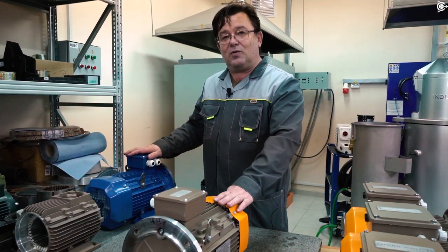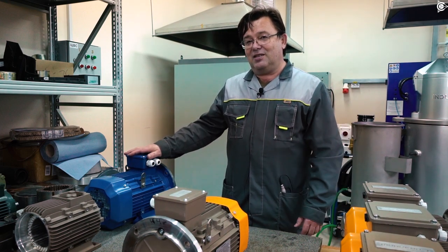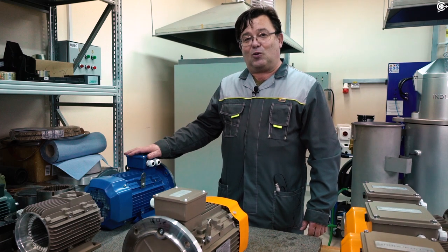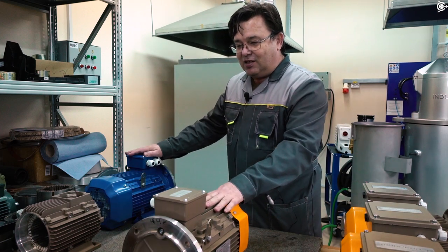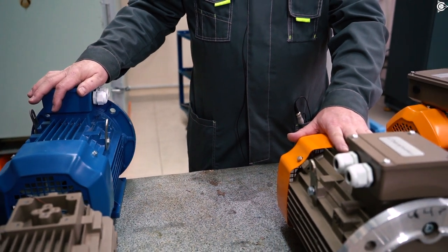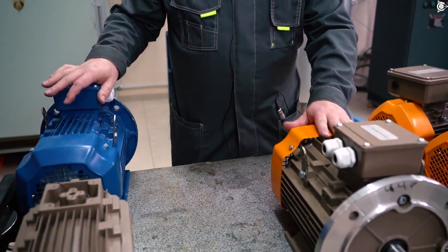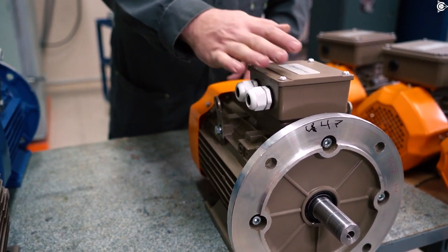The company Sovelmash develops different types of electric motors. The main direction is 380V general purpose industrial motors — millions of such motors are used everywhere. You can see these two similar motors: this one is a classic factory-supplied motor of class I1, and this is our motor with our Slavyanka winding, which has class I4 in the same frame.